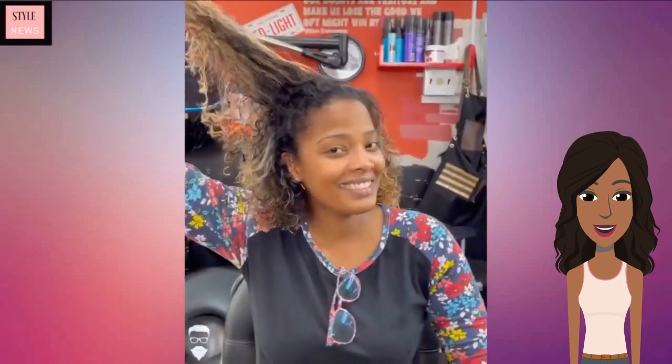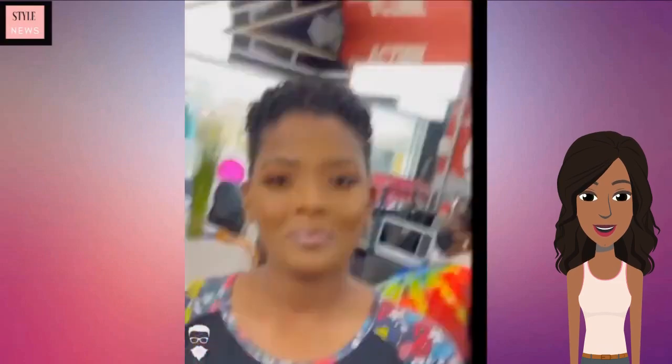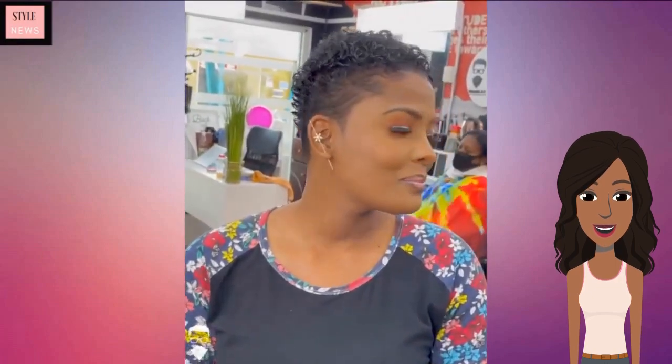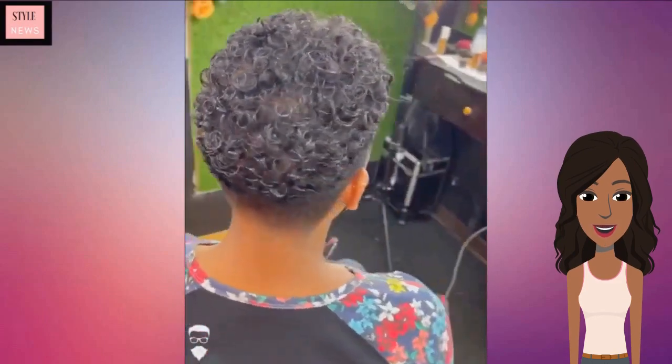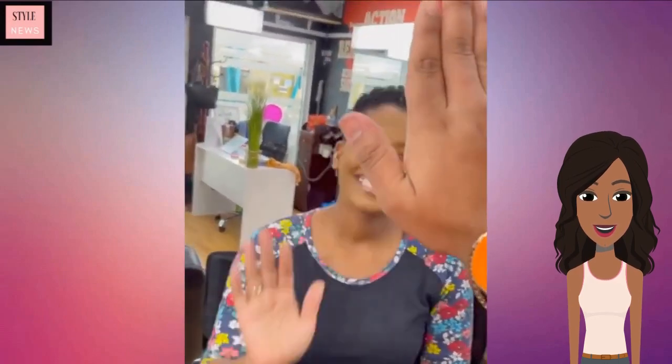Moving right along, we see someone with neck-length highlighted curls. She now also has a gorgeous curly tapered cut — very pretty. And her makeup is absolutely flawless. Gorgeous, love this look on her.